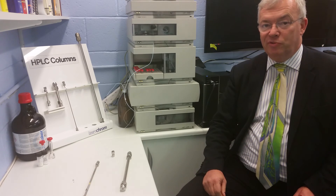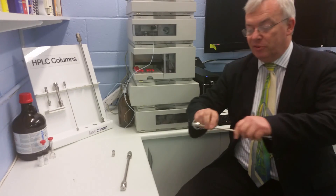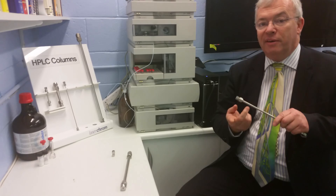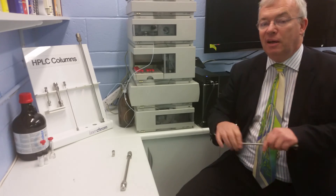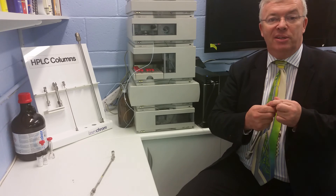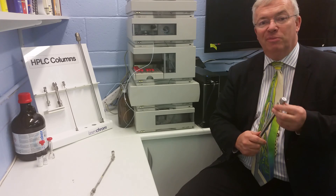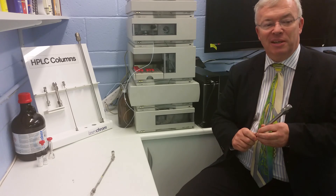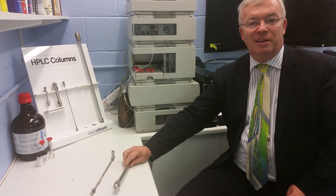If you don't have a frit but you have an old column that was fine, you could undo the outlet fitting and take the old frit out. Because that frit is probably okay and you could use that as the new inlet frit for the new column. It's a bit of a get-you-out-of-jail-free card but maybe it will work. Anyway, thank you very much for watching. This is Stuart Jones and I will speak to you again.